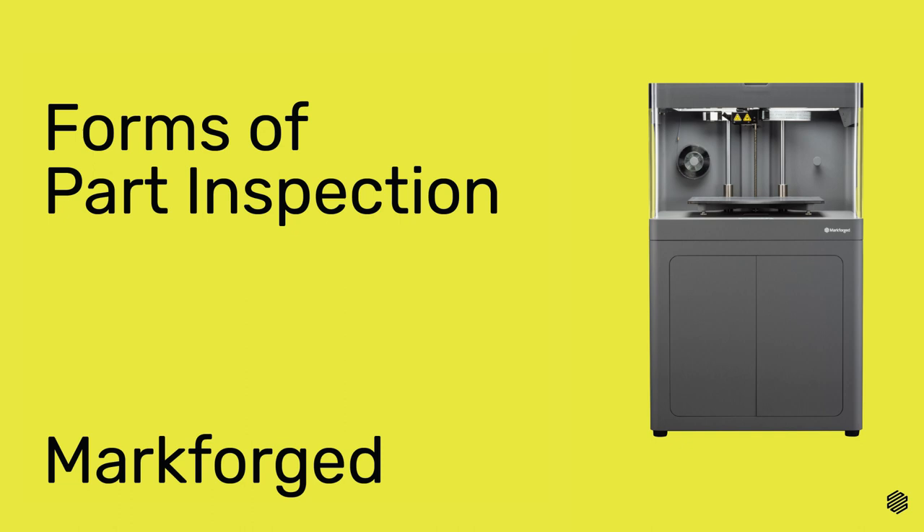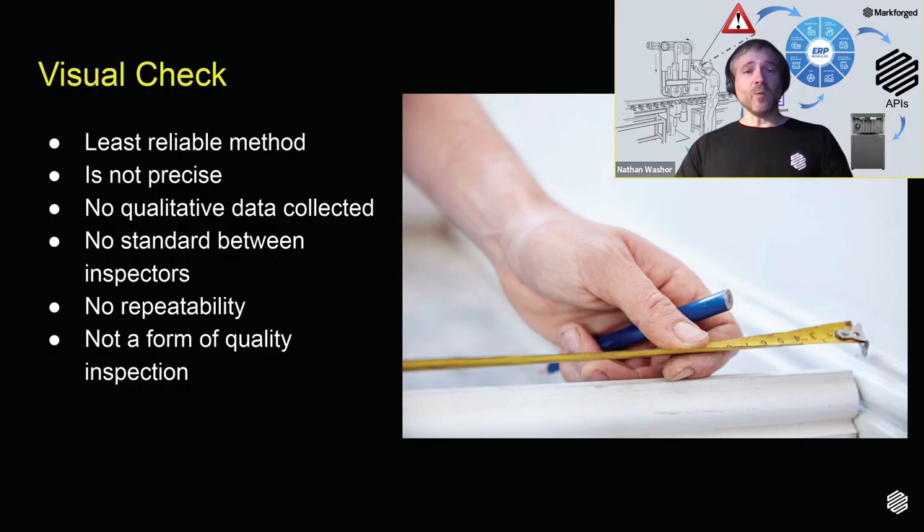There are many forms of inspecting parts. One way is to simply perform a visual check of the part after it's been produced — does it look about the right size? Do the angles fit snug against the machinery you're integrating it into? This is probably the least reliable form of inspection. A visual check can only be so precise, and the results are not reliably reproducible. One inspector may disagree with another, and there's no measured data to back up either's claim. If that part is critical, using it in production could damage equipment and lead to downtimes.